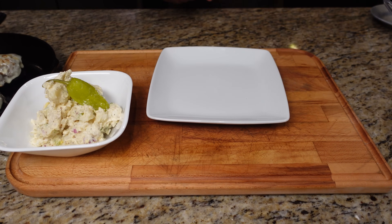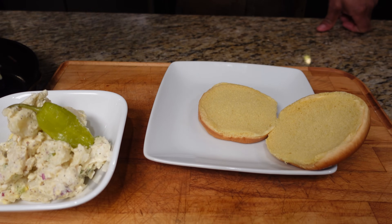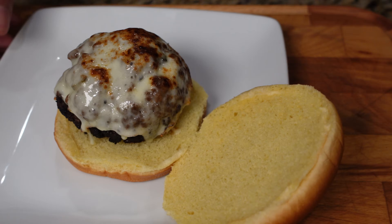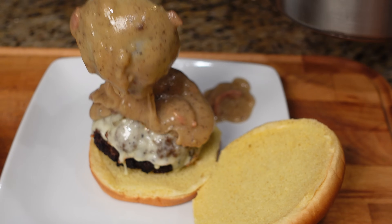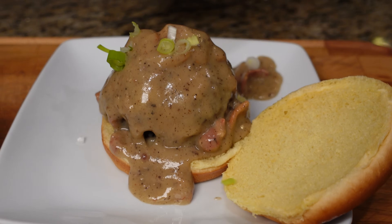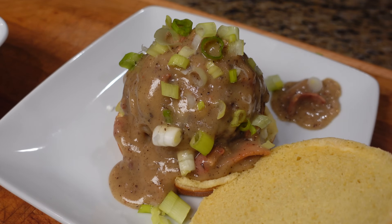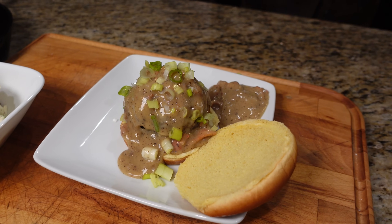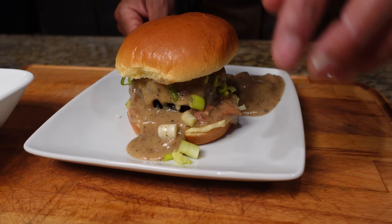Let's get this burger onto the plate on a brioche bun — I could have fired up that bun too but I didn't. In my house this is called the Whammy Burger. Let's get some gravy on there — look at that. Then we'll throw a little scallion on the top. And what I usually do is put a little gravy on the side for dipping. Let's park the hood and look at that one — beautiful.